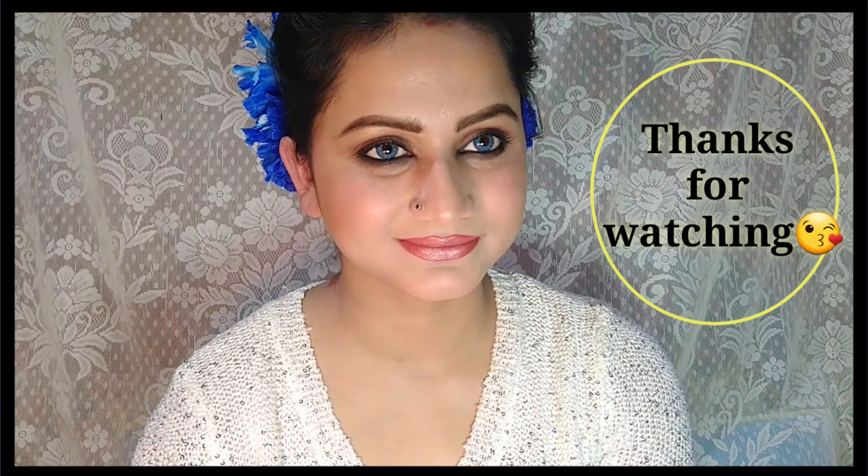I use Wet and Wild highlighter on the cheekbones, nose area, and other highlighted points to add shine. With a small brush, I will apply it to the eyebrow bone as well. You can see that it has a different glow — it becomes very glowy and our makeup looks complete.